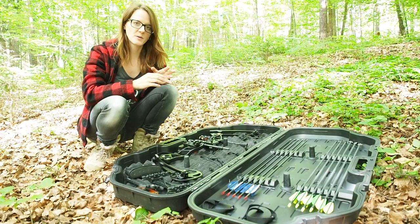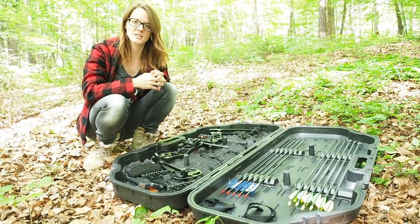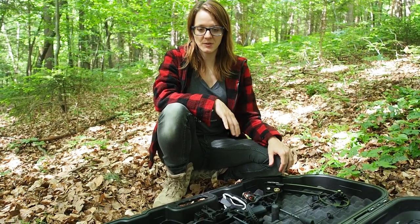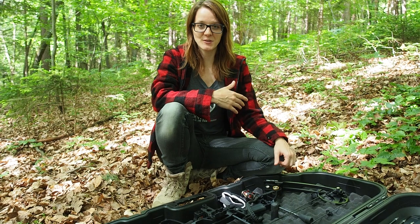If you want to acquire this bow, just follow the link in the description which leads you to the website of Apollo Tactical. I've also inserted an Amazon link below. I really want to thank my sponsor Apollo Tactical for giving away such an expensive bow. This is a really cool set that you can get and win — one of my subscribers is going to be the lucky winner. Who knows? Maybe it's you.